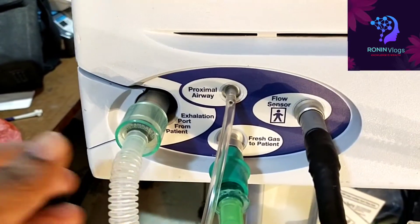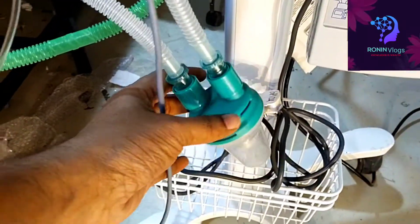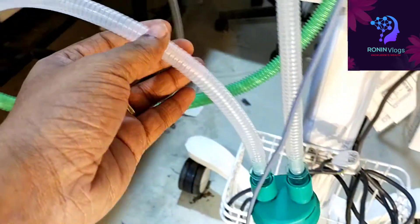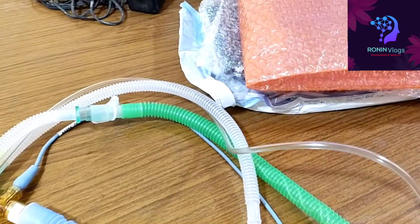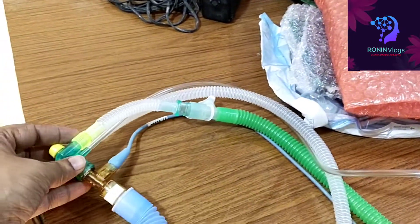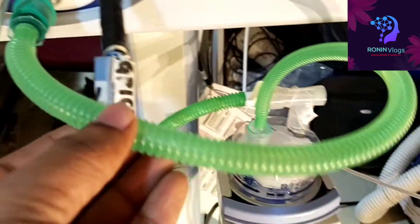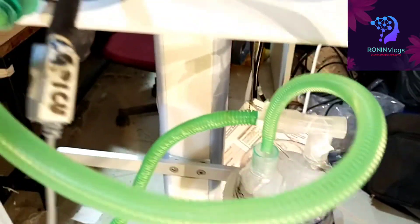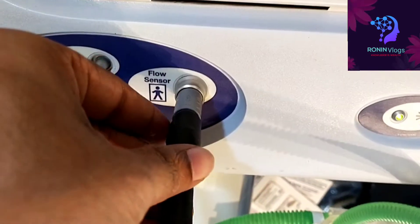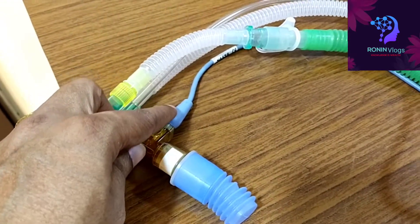First we will see the escalation valve — this one. The filter is directly connected to the patient side, then it enters to the flow sensor. Now another one — the fresh gas, that green one, is connected to the humidifier.